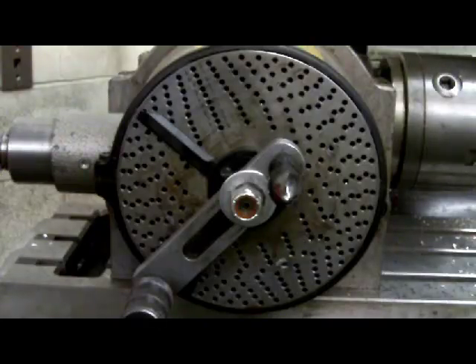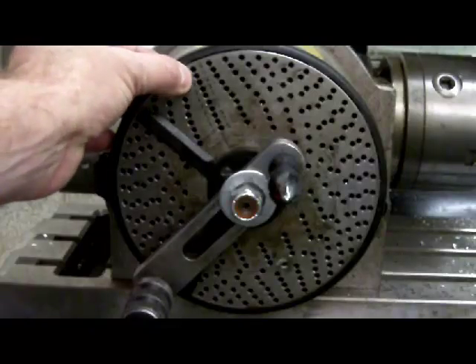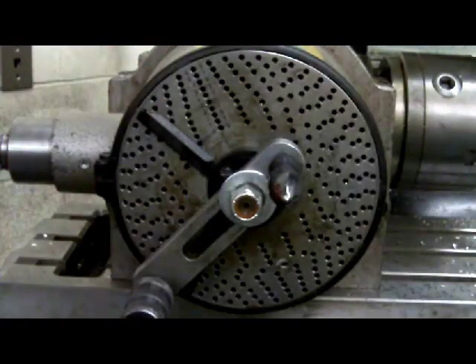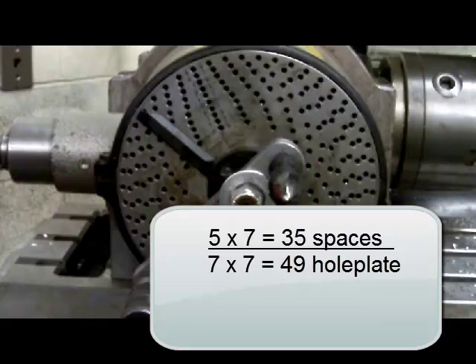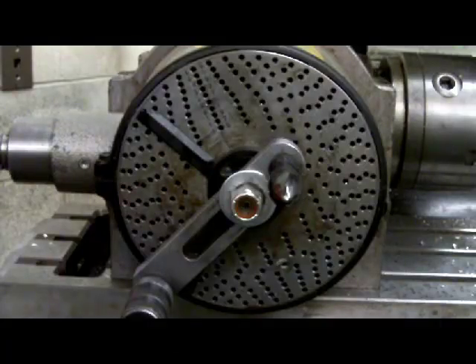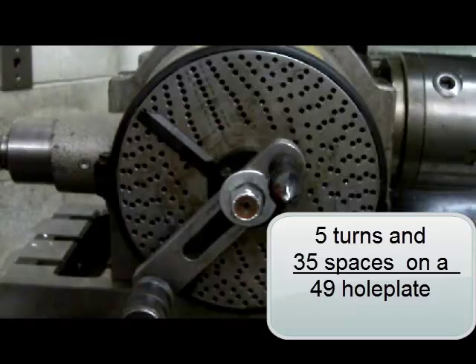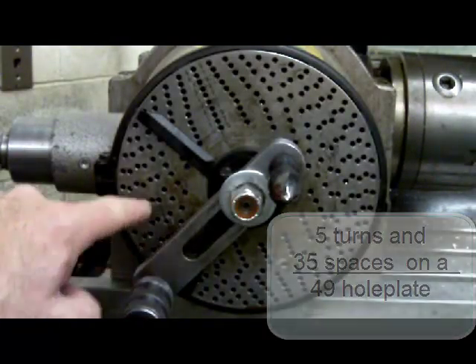If I take the denominator of 5 and 5/7ths and multiply the 7 by 7, it gives me 49. You will notice we have a 49-hole circle on this hole plate. I need to make that 5/7ths fraction the same fraction only larger, so I'll multiply both the numerator and denominator by 7: 5 times 7 is 35, and 7 times 7 is 49, giving 35 over 49. That 5 and 5/7ths fraction now becomes five complete rotations of the crank pin and then 35 holes on the 49-hole plate.